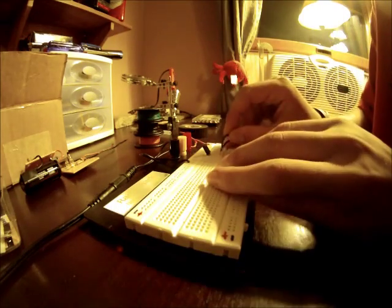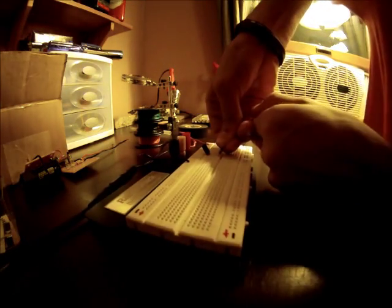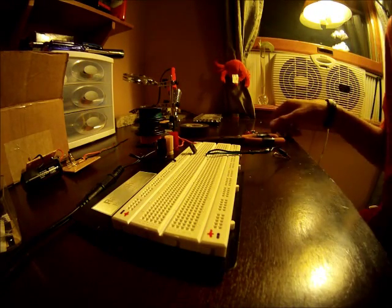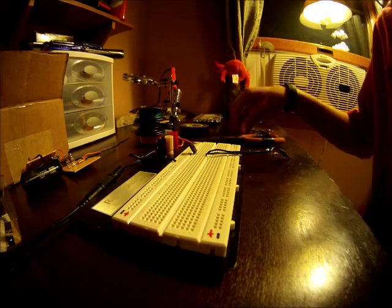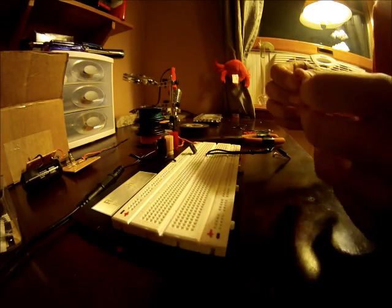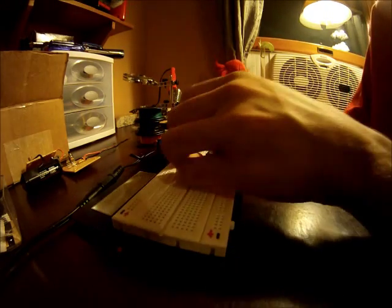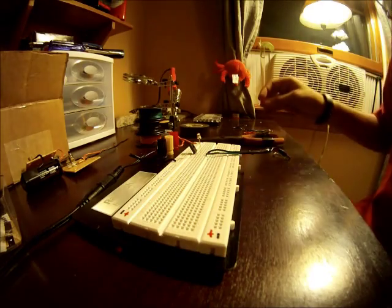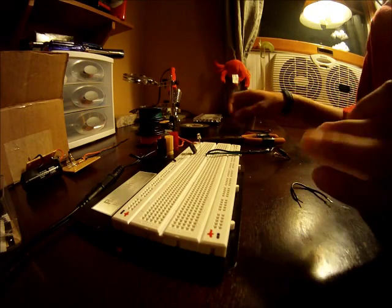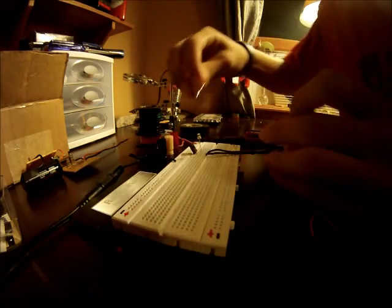And you're going to connect the other one from your audio connector to the pin all the way to the left. So the middle row is still going to be empty. We're going to connect the negative lead on your LED into the middle pin on the TIP31.